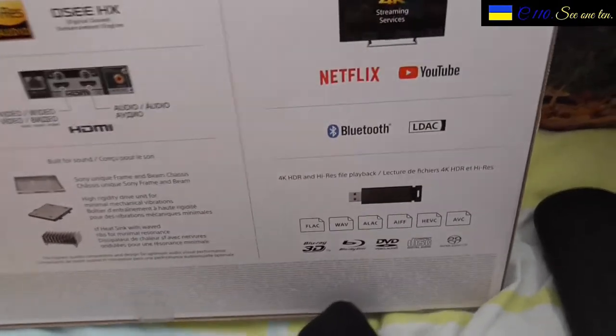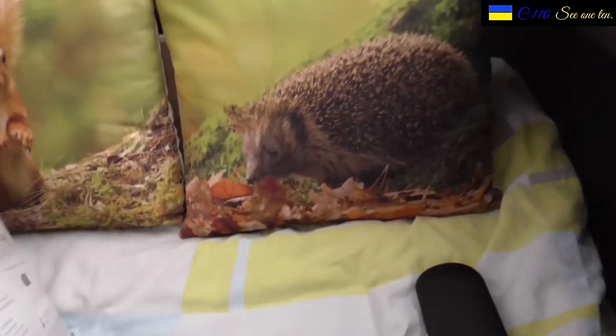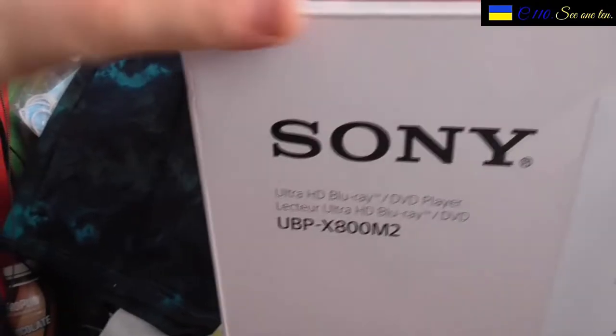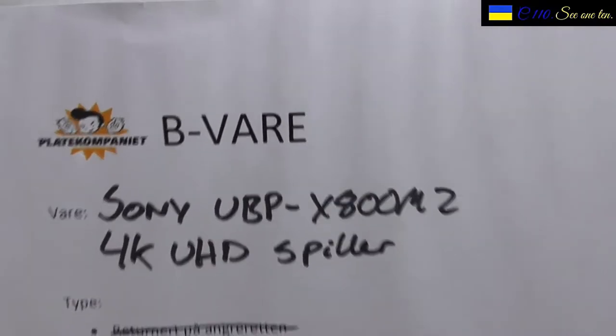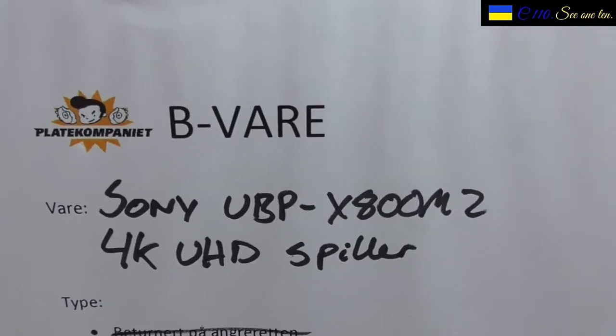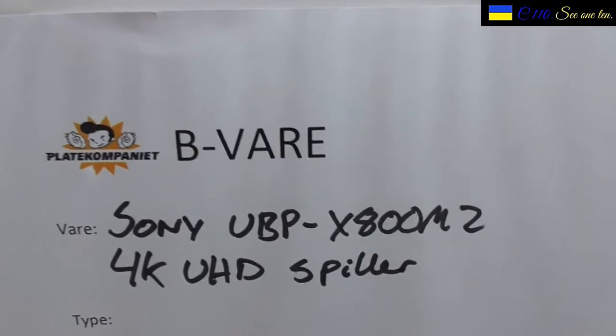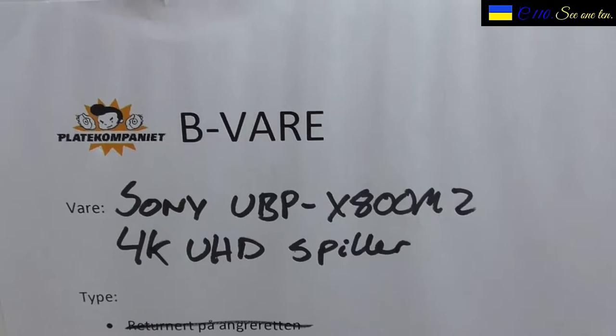Now I'm going to show you the front very quickly. I bought this as a B-Vare, as it says. If it's A-Vare, then it's brand spanking new without any issues. This is a B-Vare, which means that the product had a fault when it came to the store, or it can be as simple as the customer was not happy with the product and returned it.